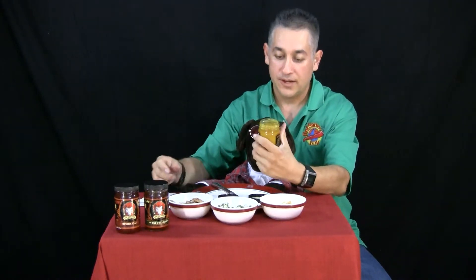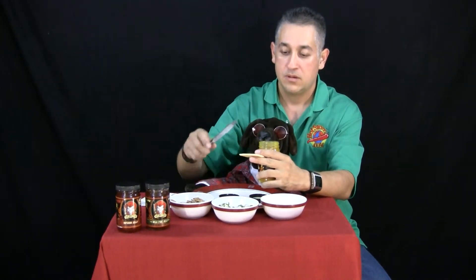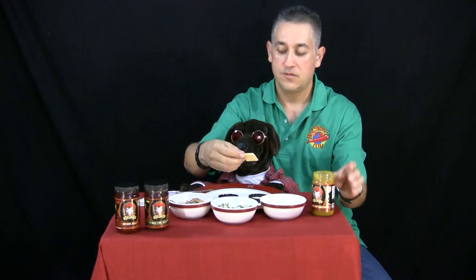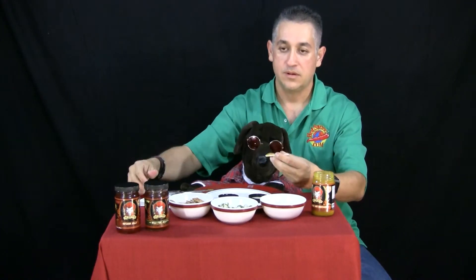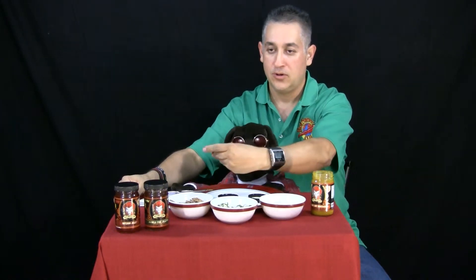Alright, so I'm going to try Crazy Uncle Jester's. I'm going to put it on a nice little plain cracker here. See how that goes on. You see that, Roscoe? Alright, good. Now, Roscoe, follow your nose. Follow, follow. Out.